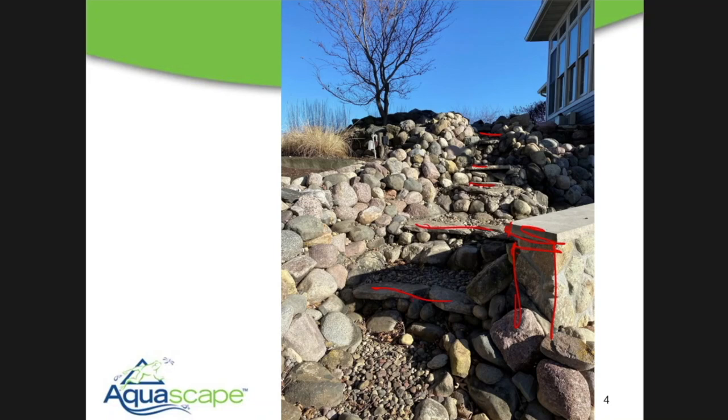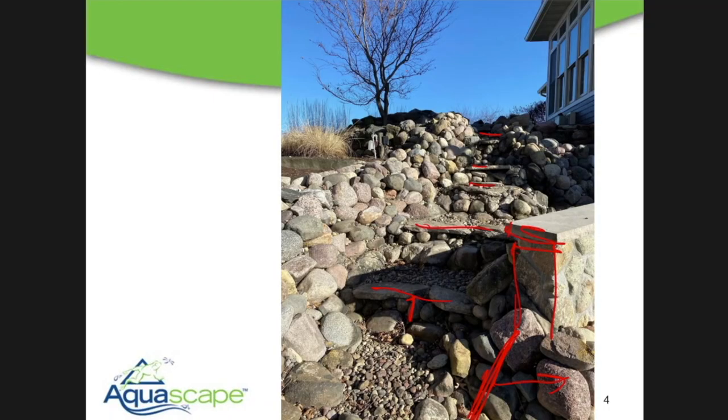Instead of this waterfall being hidden behind that wall, I'm going to turn it and have it way out here where it becomes more visible from the bottom level of the home as well as from that upper terrace as you look down. I'm going to remove this tree and pull all this stuff back, which is going to increase visibility from the home.